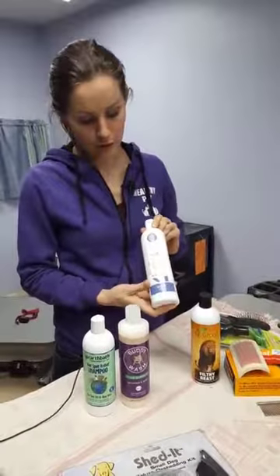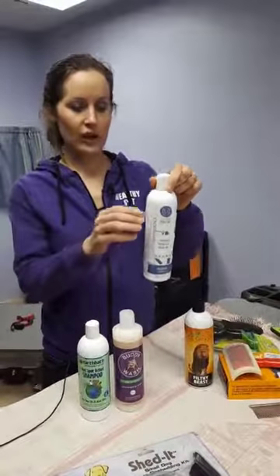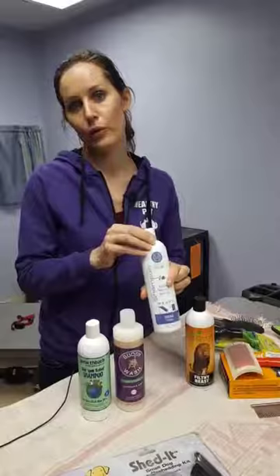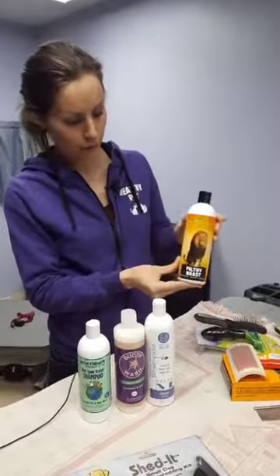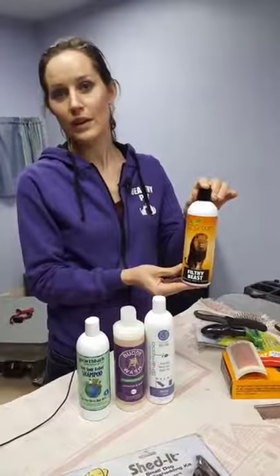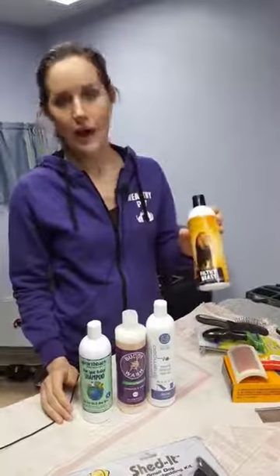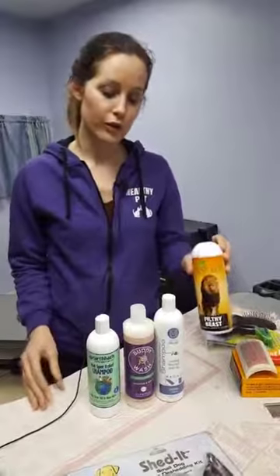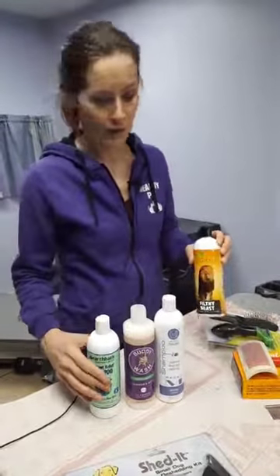The Maro just smells really, really good. It uses hemp and argan oils, so it's very conditioning and feels really nice. They make a nice spray and conditioner that you can use throughout the week or in between baths. Filthy Beast also smells really good and is a great product to use when you are going to be de-shedding your dog. This is a product we'll refer back to when we talk about shedless treatments and what you're able to do at home with your available supplies.